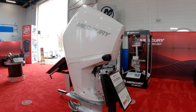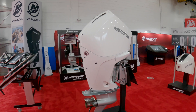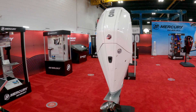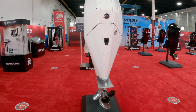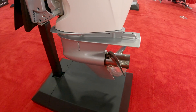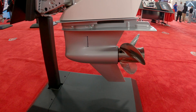You get a lot of the styling from the new Verado with that geometric cowling, and you have the service access door as well. You can see she shares a lot of resemblance to that Verado V8, which comes in 250 and 300 horsepower varieties.